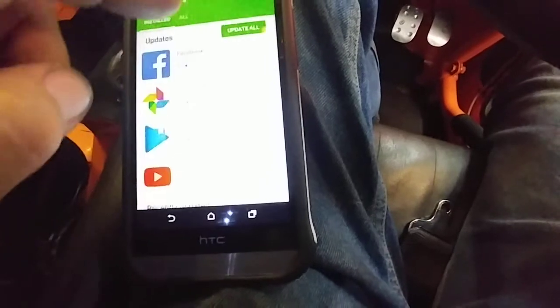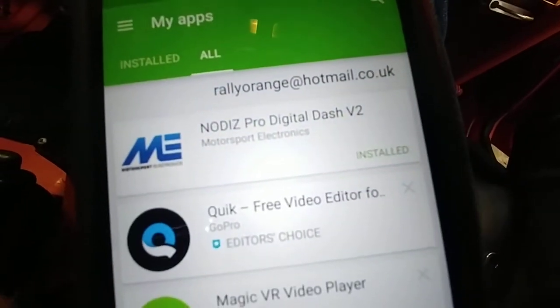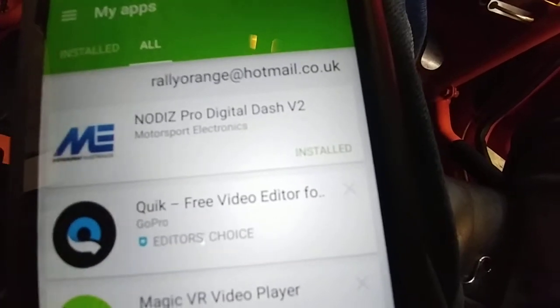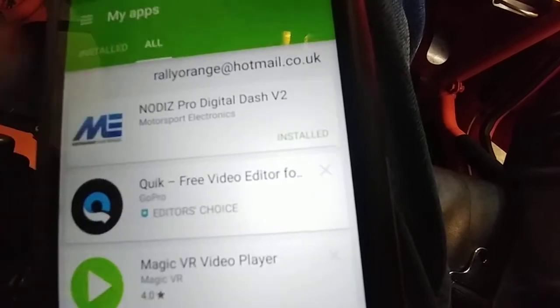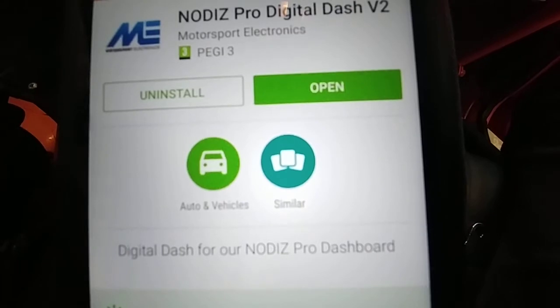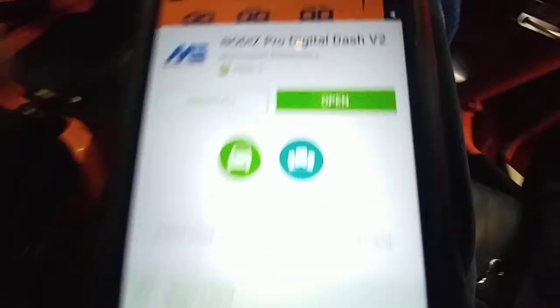Sorry guys, sorry about this. We've got all that's installed — there we go. Nodis Pro Digital Dash Version 2. As you can see, it says installed as I have installed it. If I click on that, just press install. Uninstall of the old one is the same process.